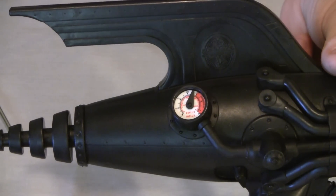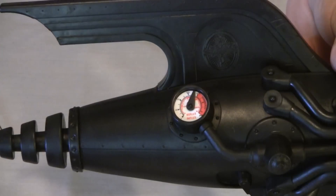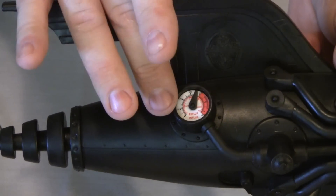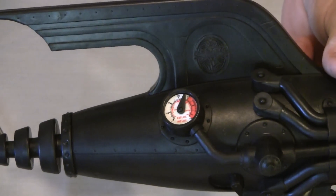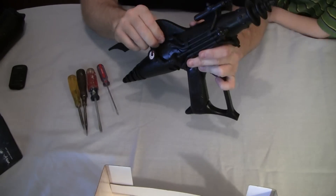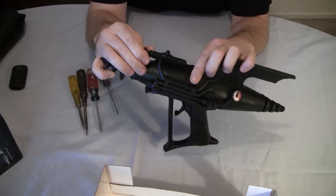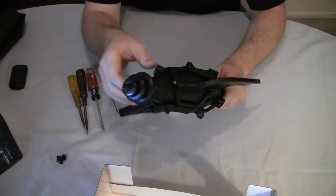One of the first things you'll notice is the pressure gauges — the faces are actually in color. The pressure gauges actually have a colored dial face. We did not expect this because the pictures on Facebook showed their prototype, as in their first article, not to have this.